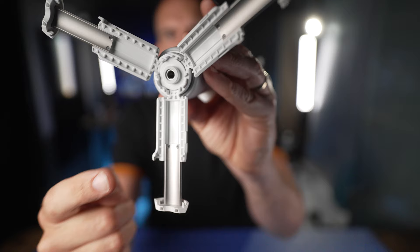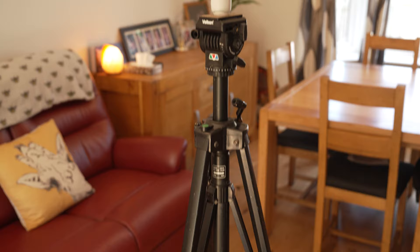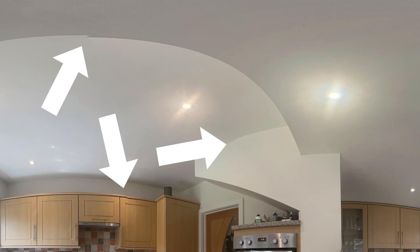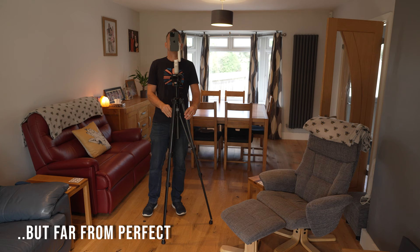A higher angle shot is more ideal for virtual tours, and to do that you can use the quarter inch thread integrated into the base of the Flow. You can mount it on a weighted monopod or a bus tripod. Even with a weighted monopod, because of the height and the fact that it takes 18 photos, it does still seem to bounce around a bit, which can cause major stitching errors. On a tripod, the results are much better if you want to work from a higher angle.